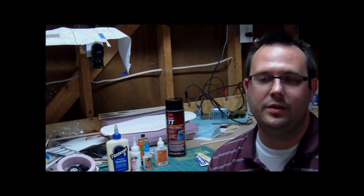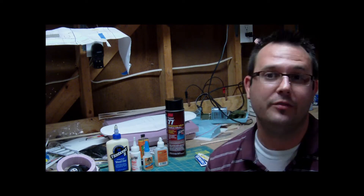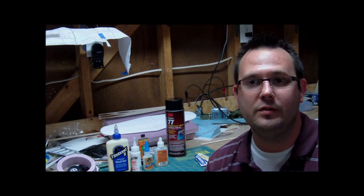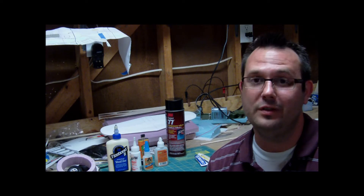Hi guys, Joshua here with Inverted G. I just want to let you know that I'm concerned about your welfare and how you use your glues — knowing what they are, knowing when to use them, and how to avoid some really tough spots using your glues.